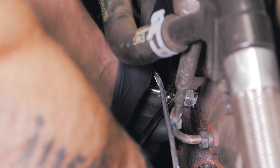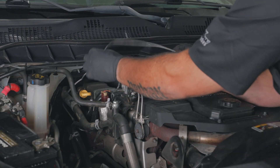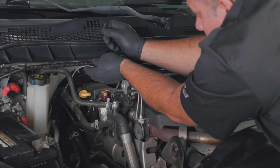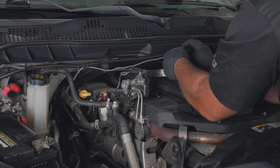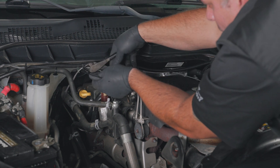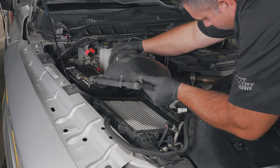Install the gauge's EGT probe into the ferrule fitting adapter, ensuring the sensor is positioned approximately halfway into the manifold. Tighten using a 14-millimeter wrench. Route the EGT probe harness up to the firewall and use zip ties to secure the probe wire.